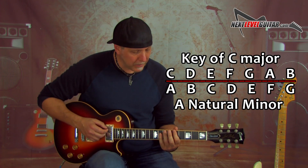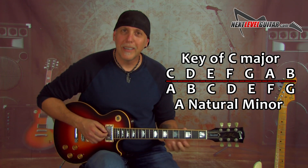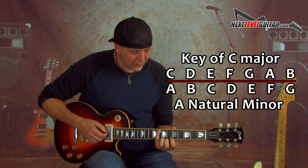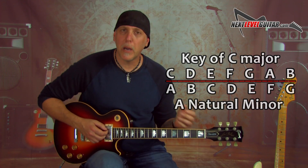The A natural minor scale: A, B, C, D, E, F, G, A — same exact notes, as you can see on the screen, as C major. So all you do: find the major on the low E string with your pinky, and your first finger falls on the relative minor.